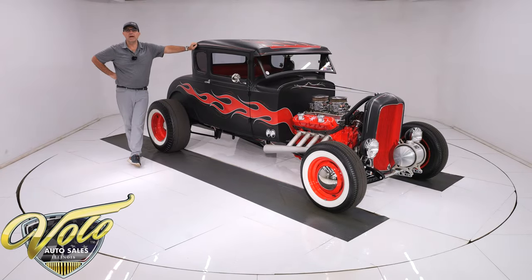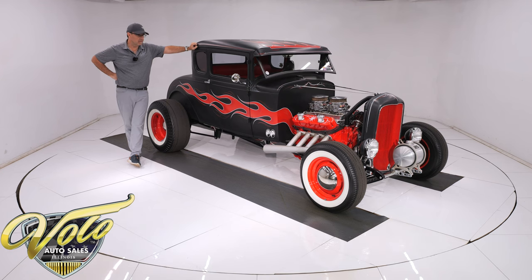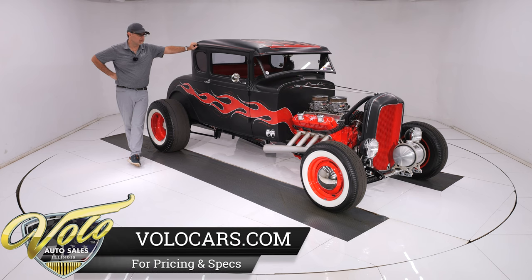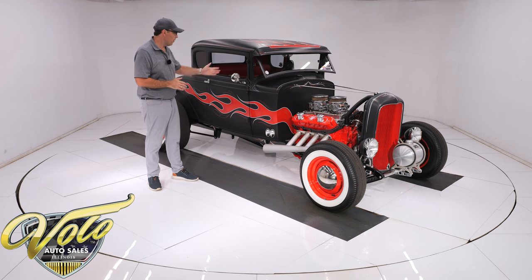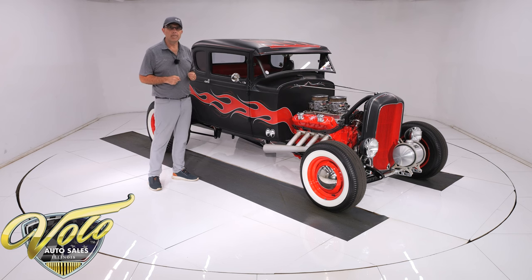We got a 1930 Ford Model A old school cool hot rod. The more I look at this car and learn about it and see all the little features that it has, it's really cool. I like this car a whole lot better now that I know it better than before I did my inspection. It's an all-steel body, got a Cadillac 425 bored and stroked to a 470 with dual quads, four-speed trans in there, all sorts of real cool features I can't wait to tell you about.